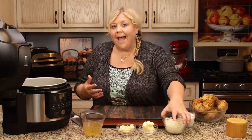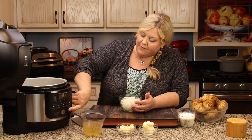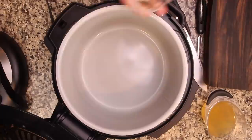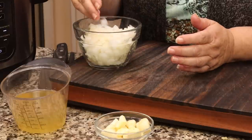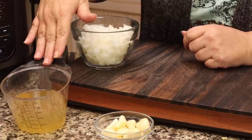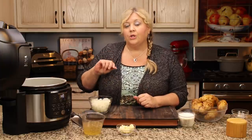First thing I'm gonna do is get my onions sautéing. You don't have to add onions to your potato soup if you don't like, but I think it gives a great flavor. So we're gonna turn this on high. I'm gonna dump in three tablespoons of salted butter, let that melt, and then I will add in the onions — diced in about a quarter of an inch dice. Then I have one cup of chicken stock. You don't have to use chicken stock; you can use vegetable stock or even water, but if you use water, you're gonna want to season it a little bit more at the end.